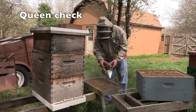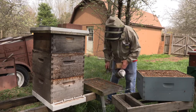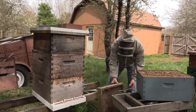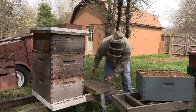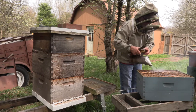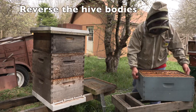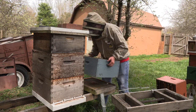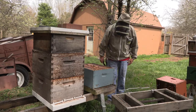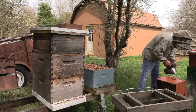Even though I've kept the frames in the same order, since the bottom deep is light and the bees are mostly in the upper deep, I'm going to reverse the two deeps. A lot of bees — I always have the queen in mind, always looking and checking to see if she's there before I set anything down. I'll reverse the hive bodies just the one time, until the bees are using both hive bodies for brood and the mission is accomplished.